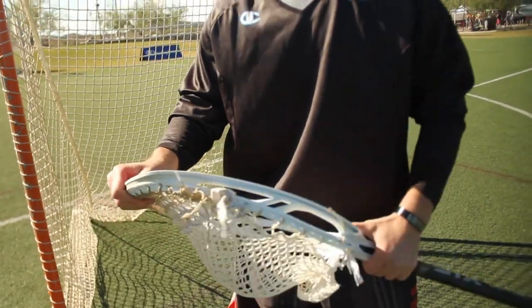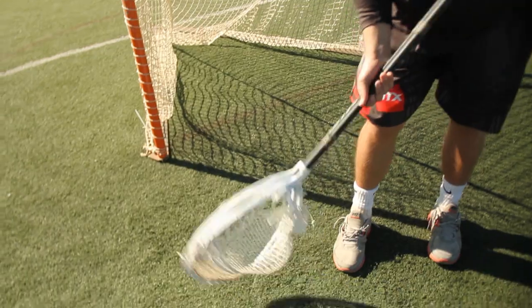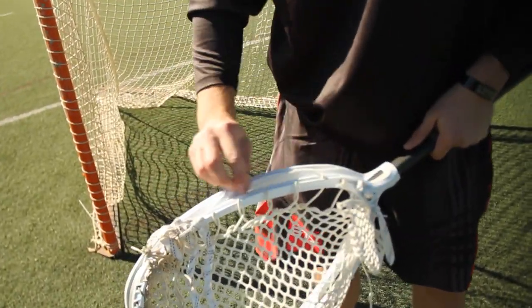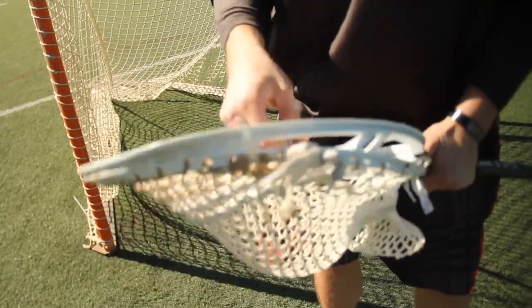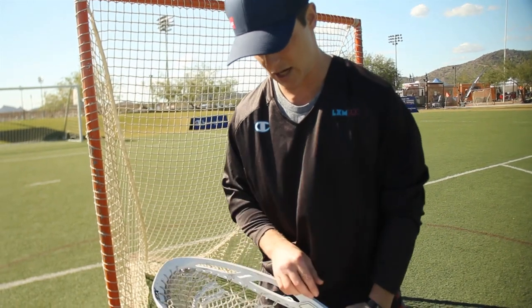It's kind of all weather, really flexible. Also good on ground balls getting down there. The stringing allows you to do a variety of whatever works for your stringing preferences — you have a lot of optionality.